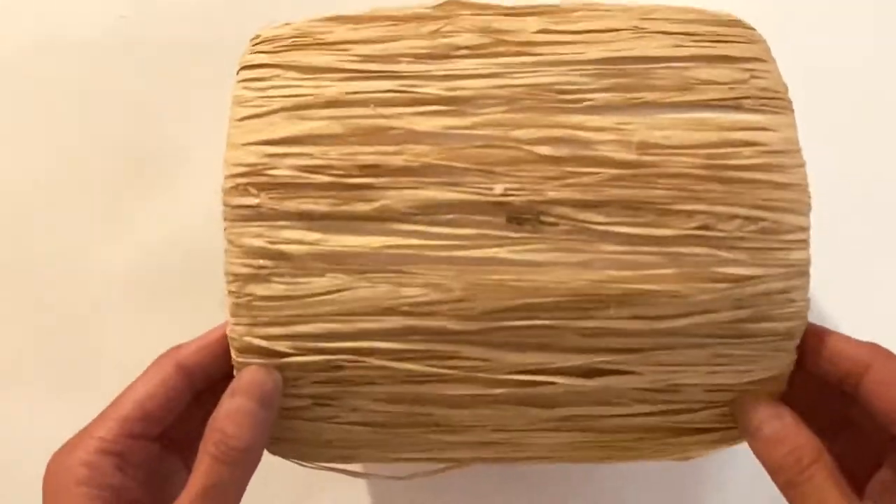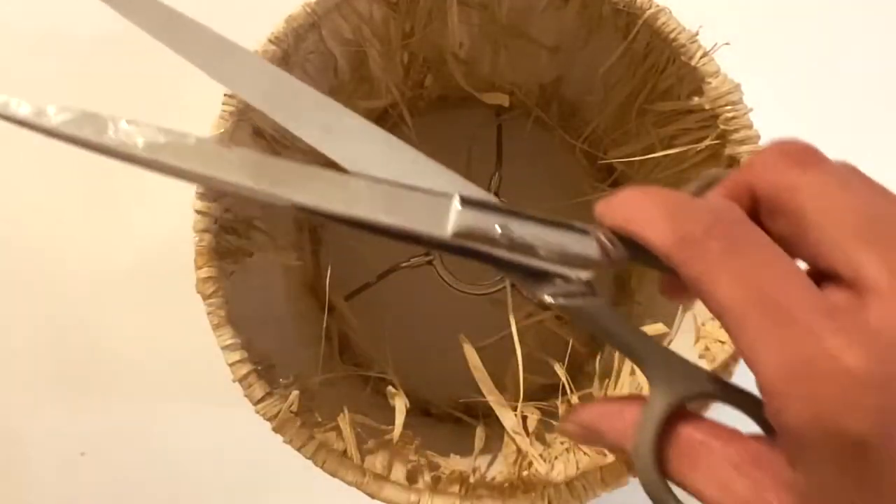Whew! Glad that's over. Now we can move on to trimming off the excess raffia.